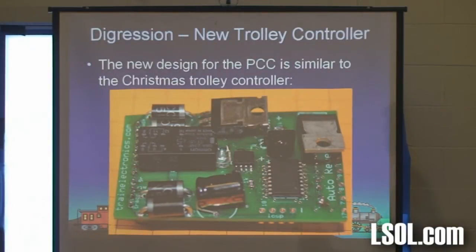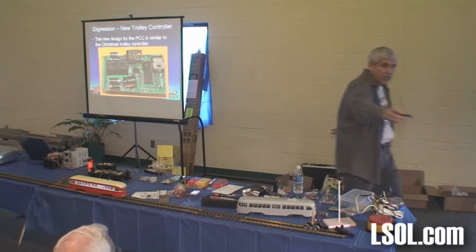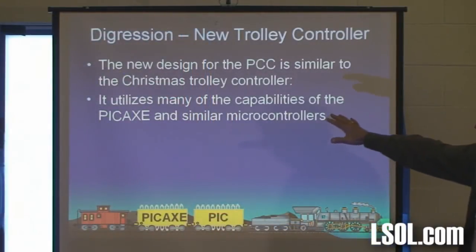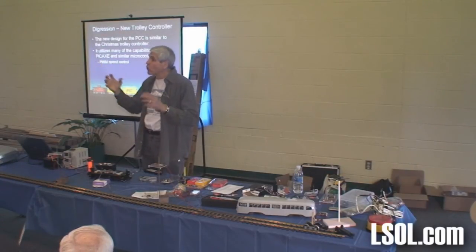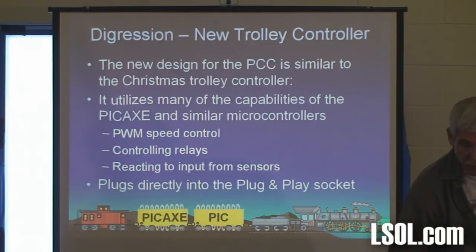So stepping back one digression, this is what I decided to do with the PCC trolley. I decided I could take that same type of controller from the Christmas trolley, shrink it down, and get it to plug into the plug-and-play socket. This is what I came up with — I'll pass it around — and this is going to lead us into a discussion of what you can do with a PICaxe to do basically the same thing. It utilizes many capabilities of the PICaxe and similar microcontrollers: it uses PWM — a way of having a microcontroller turn a pin on and off rapidly to change the brightness of a light or the speed of a motor — it controls relays to change the direction of the train, it reacts to input from sensors, and it plugs directly into the plug-and-play socket.